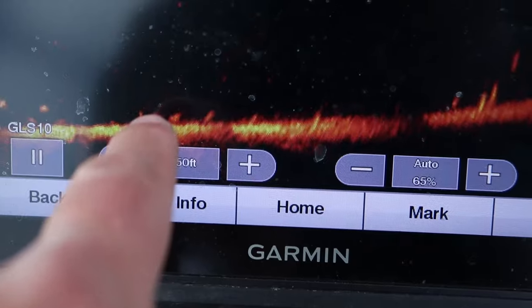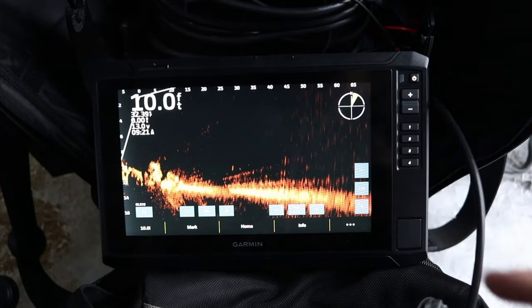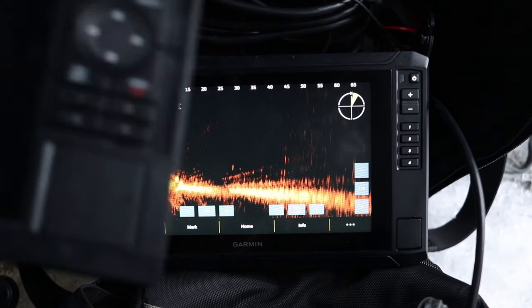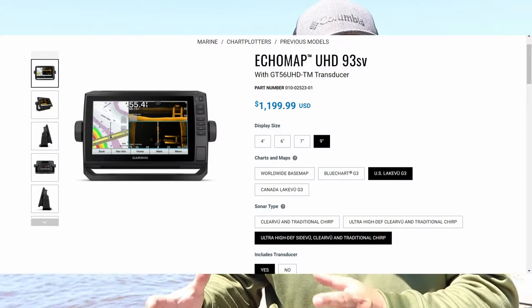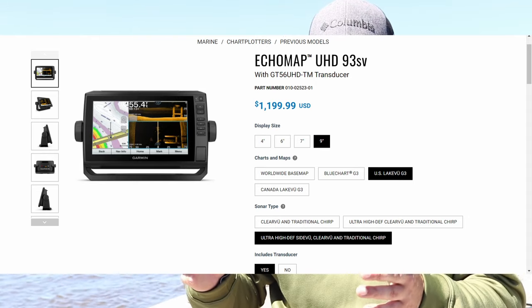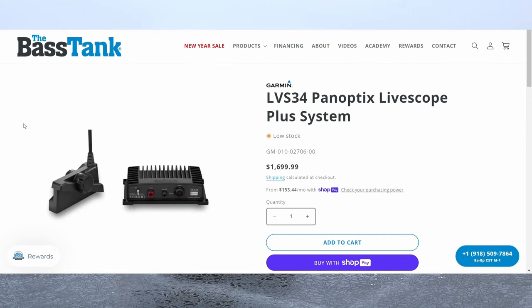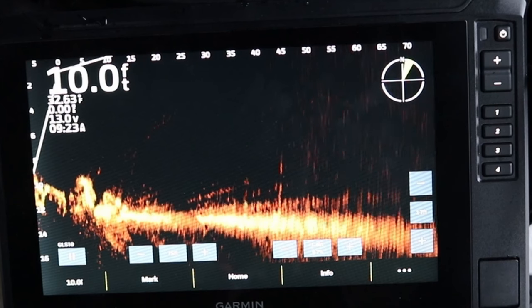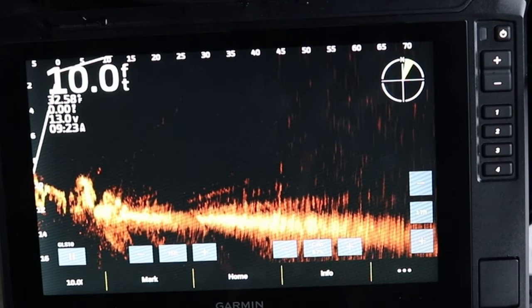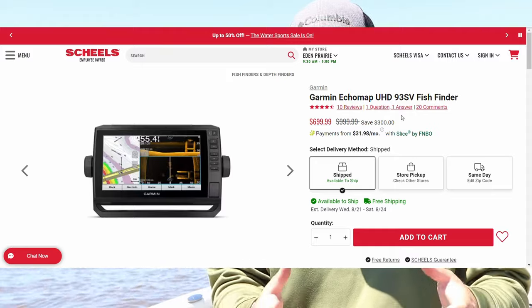I personally recommend going a step above it, which is the Echomap 93SV. It's got to be the hottest combo with LiveScope across the country. Even though LiveScope is expensive — whether it's the LVS32 transducer, which is Gen 1 LiveScope, or the Gen 2 LiveScope, the LVS34 transducer, the LiveScope Plus — those are expensive, but when you pair it with the Echomap 93SV, a lot of times you can get that combo on sale.